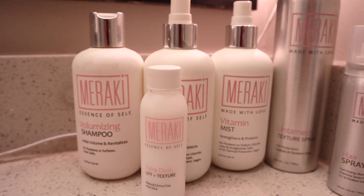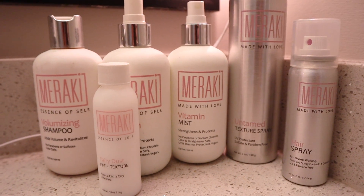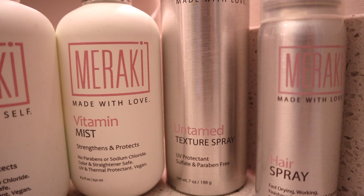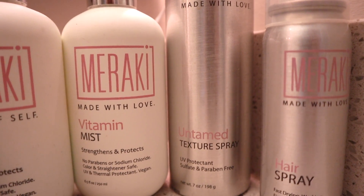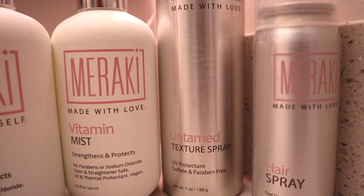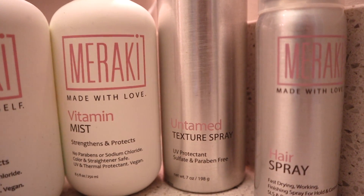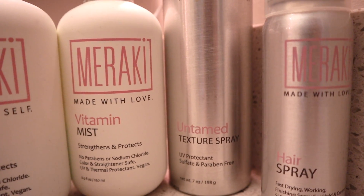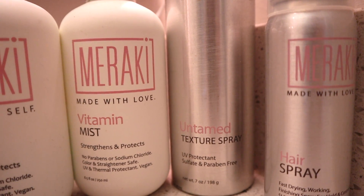Now we're going to wait about 40 minutes for it to settle in. I'm a little nervous. I'll show you all the products I use — super high quality salon grade but very affordable. All these products are vegan and cruelty free. The first one is the Untamed Texture Spray — I use it all the time anytime I'm going out. It provides really good shape and texture, keeps the natural movement of my hair without making it stiff like regular hairspray.